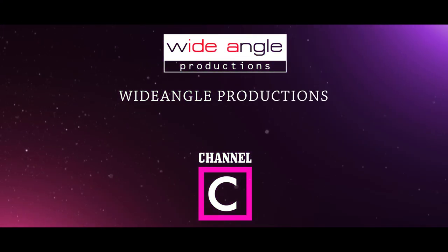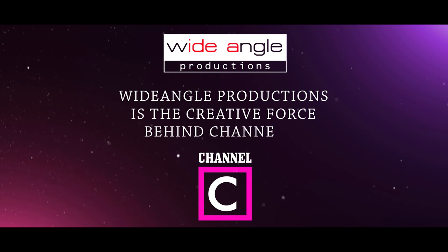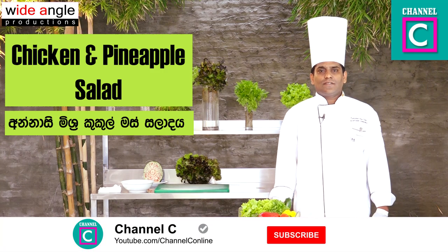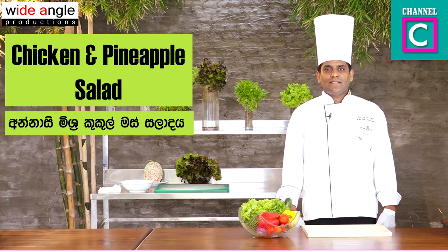Wide Angle Productions is the creative force behind Channel C. Today, I am going to make a chicken and pineapple salad.